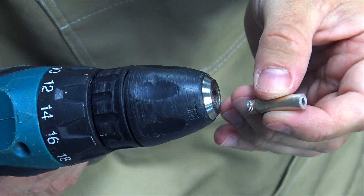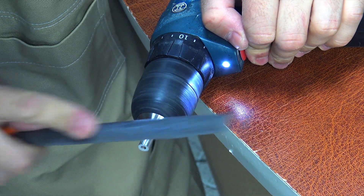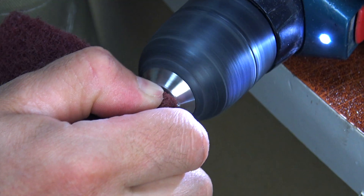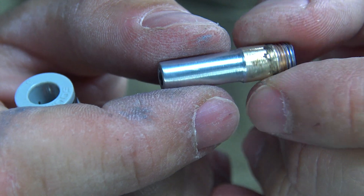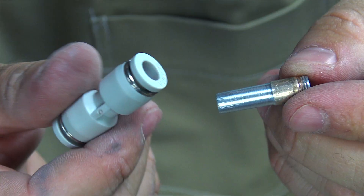Check out this life hack I came up with. If you clamp a copper tube in a drill chuck, you can quickly and evenly cut it. And to reduce its diameter — doing it perfectly is almost impossible without a lathe. But with a drill and a file, we can achieve pretty much the same result. Just remember to measure regularly so you don't get carried away and file the whole tube away.